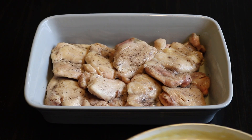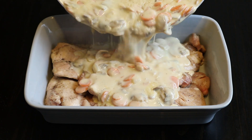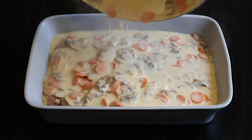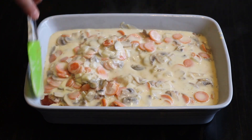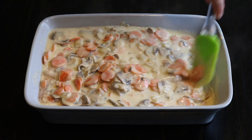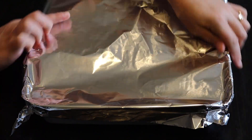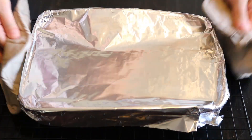Now I can pour the mushroom and carrot sauce over the chicken in the baking dish. I also move the chicken pieces gently so the sauce gets underneath. Then I cover it with aluminum foil and bake the chicken in the oven for about 40 minutes at 350 degrees Fahrenheit. And this is what it looks like once it's out of the oven.